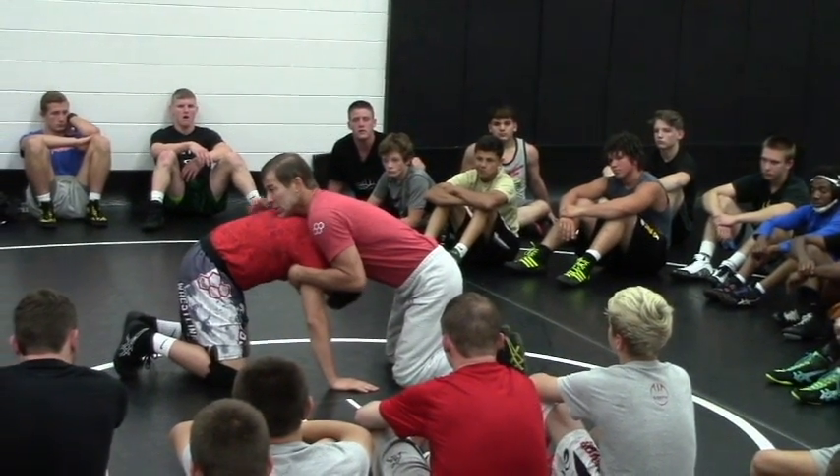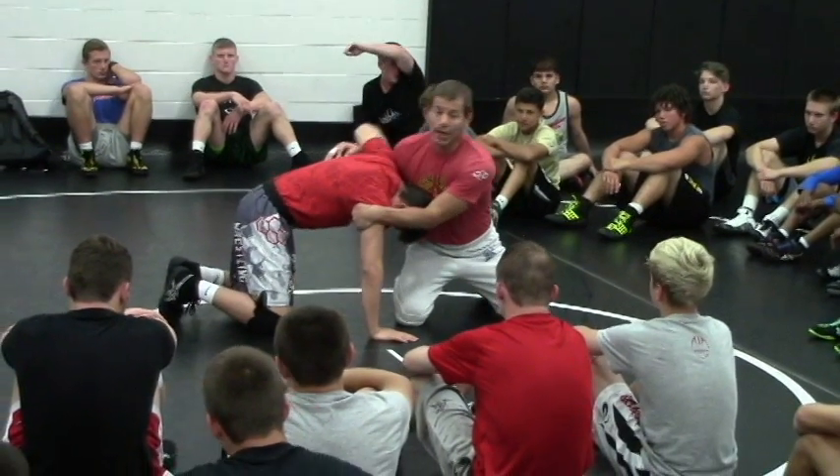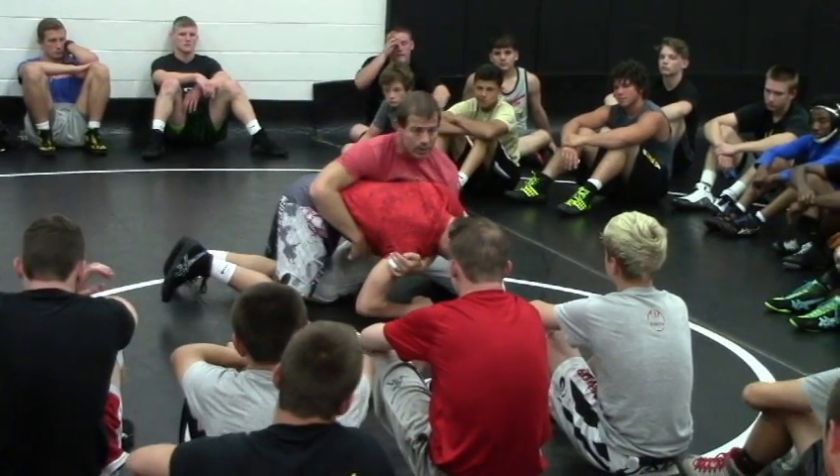Mostly Joey throws the guys to his back. Sometimes he's got a stud, and Joey pulls into him — the guy's coming up — Joey throws the arm and he only gets a takedown.